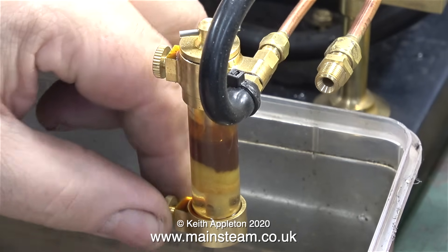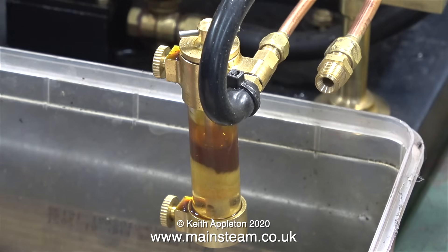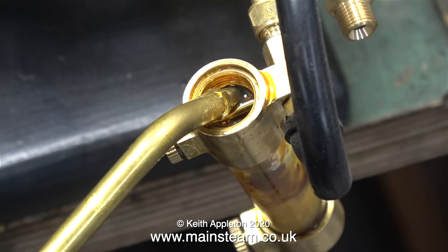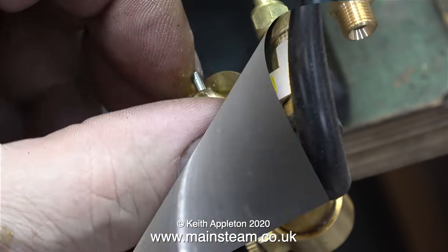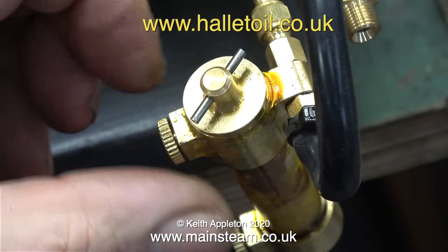Ten minutes or so into the steam raising, and there's now some pressure in the boiler — not much, but enough to force the water out of the lubricator. And this clip shows how I refill it with steam oil. This is not ordinary lubricating oil; it's steam cylinder oil. I also buy my steam oil from halitoil.co.uk.